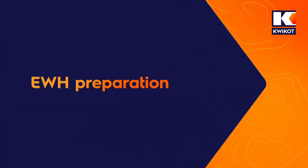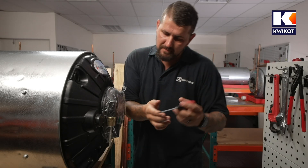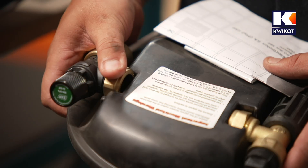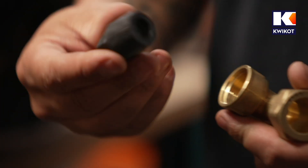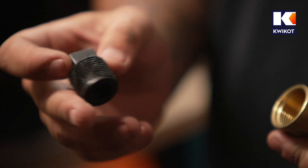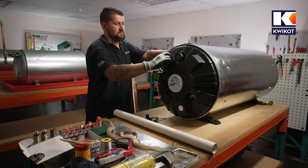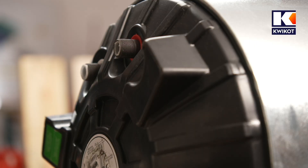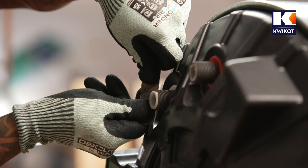Preparing your water heater for installation. To get the electric water heater ready for installation, first remove the water heater from the packaging. Then remove the electrical cover that contains the TP valve and the drain cock. Use the renewable plug on the drain cock to remove the protective end plugs from the water heater's hot outlets. Next, remove the cap on the cold water inlet.